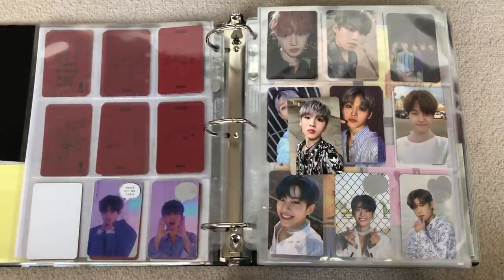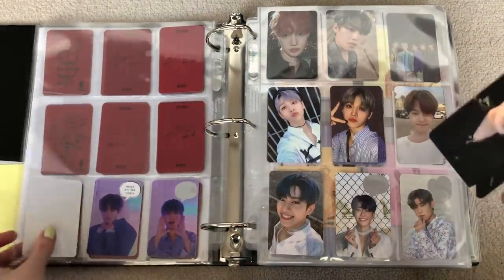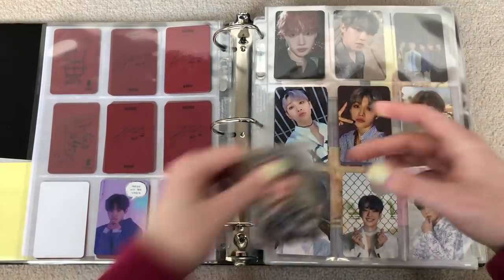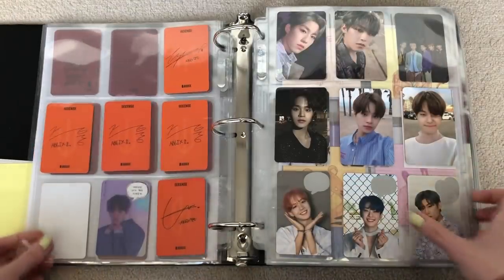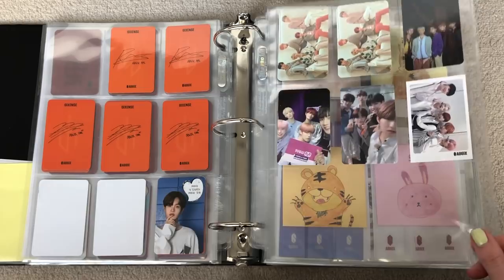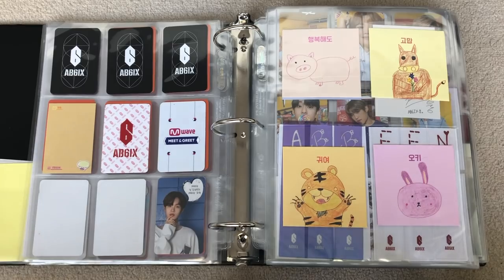We have this Woong to add and this Daehwi to add — one's from orange, one's from red. So we'll just add that Daehwi right there. It's slowly coming together. And then we'll add the Woong here. So I have the orange Woong set complete. And I also have the Daehwi orange set complete. And then I just have all of my random group cards over here — some are fan-made but all the rest are official. We're still figuring things out with that.